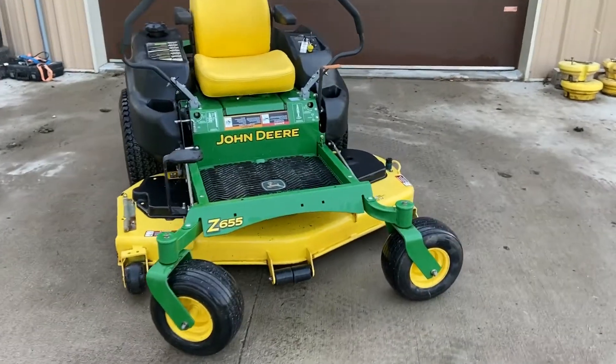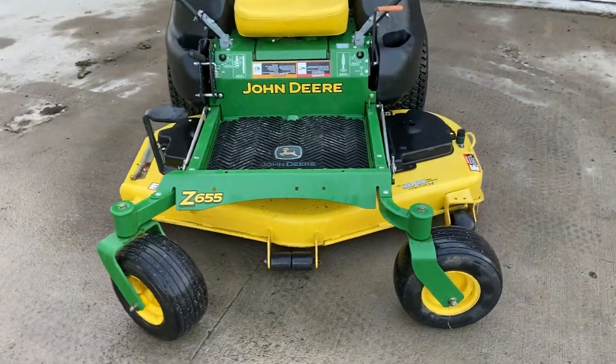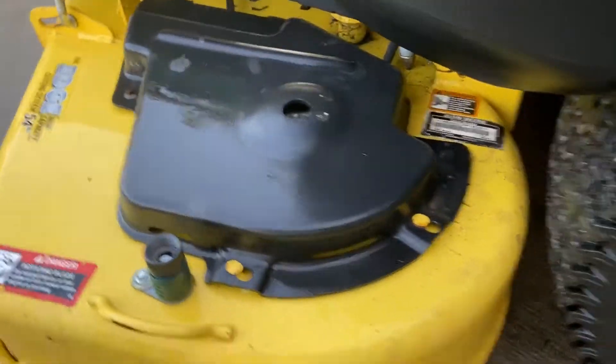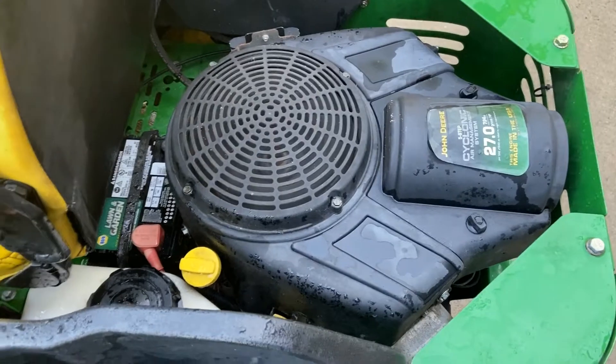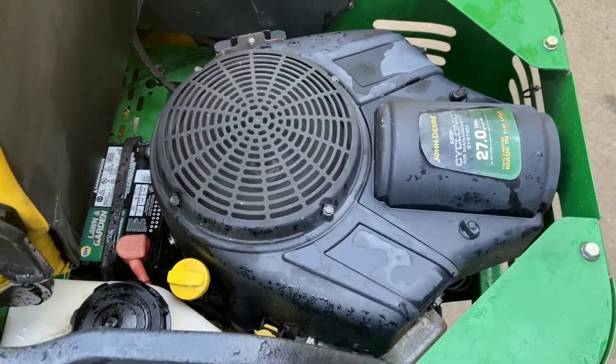Let's take a look at this 2011 John Deere Z655. It features a 54-inch deck, it's in good shape, and it has a 27 horsepower Briggs and Stratton engine with a brand new carburetor on it.